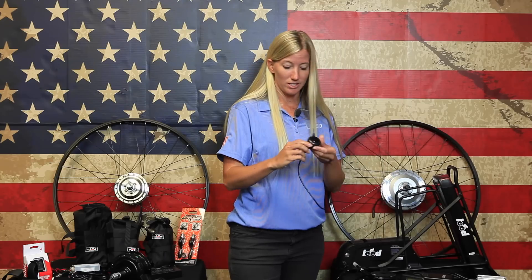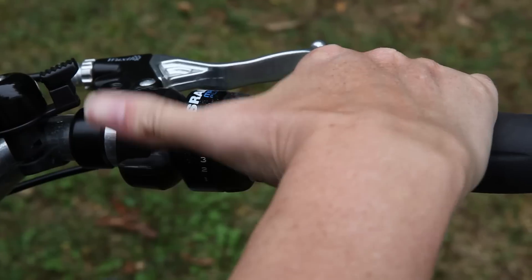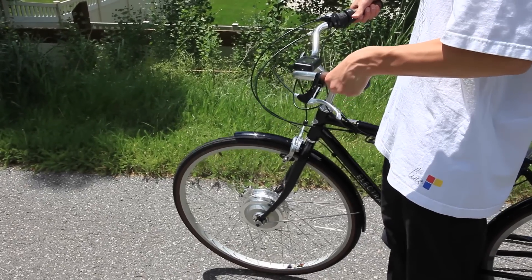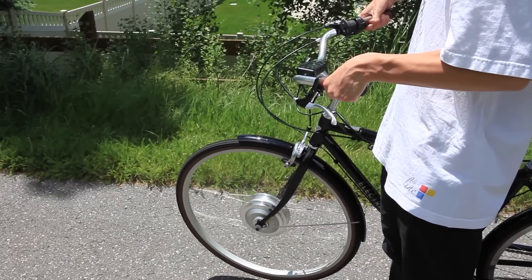The variable speed throttle system is great. It mounts right onto the handlebar as well and is operated very simply by pushing the lever to apply power. Anytime you push the lever you're going to get power from the motor.